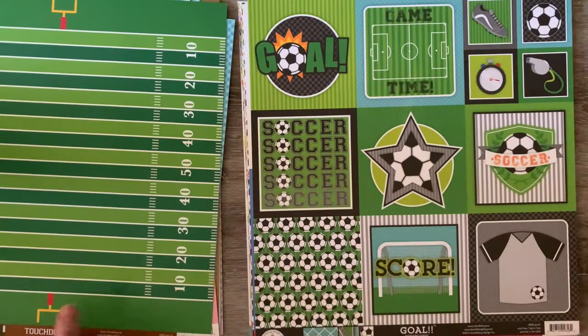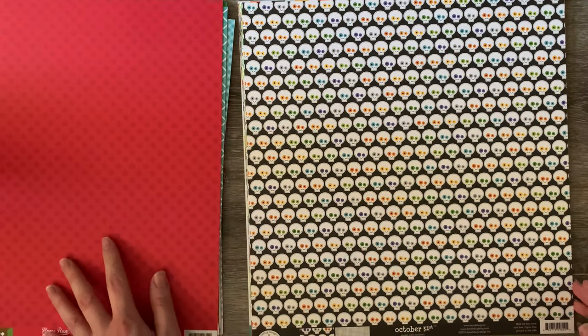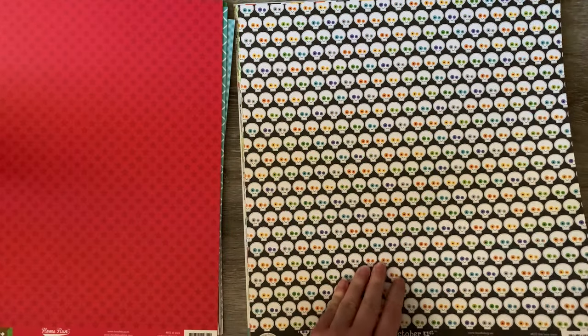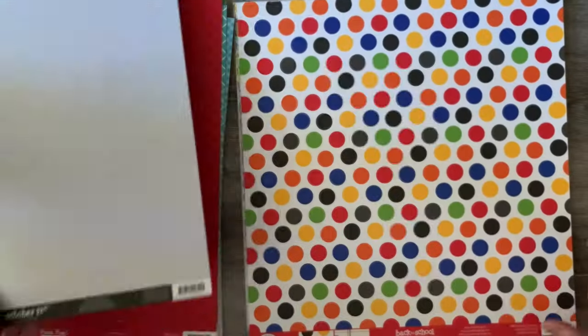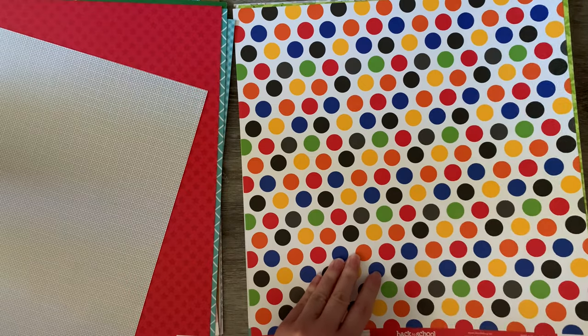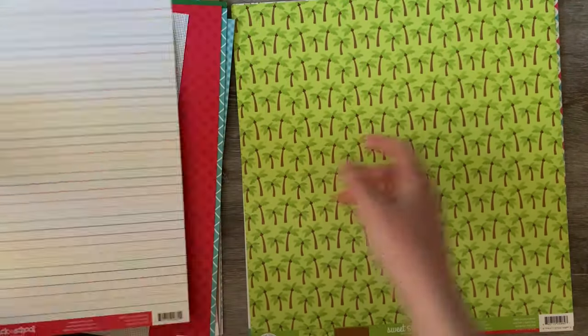That one's a bit different — probably wouldn't use that one out of all these papers. But that I would use, and more stars — that's perfect. Very cute colors. They're ridiculously cute, very bright. I do love their colors, they're so beautiful. That is really cute too.